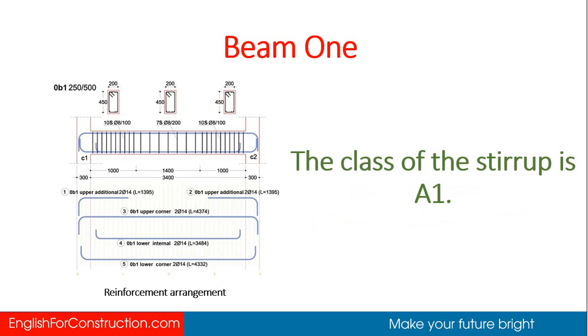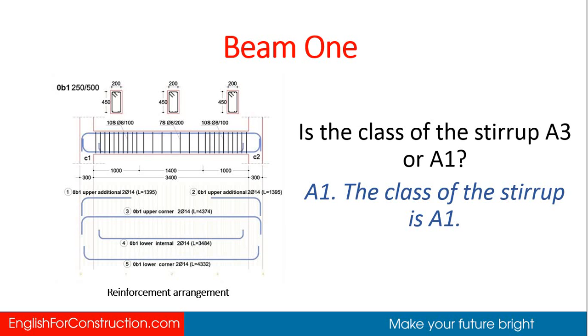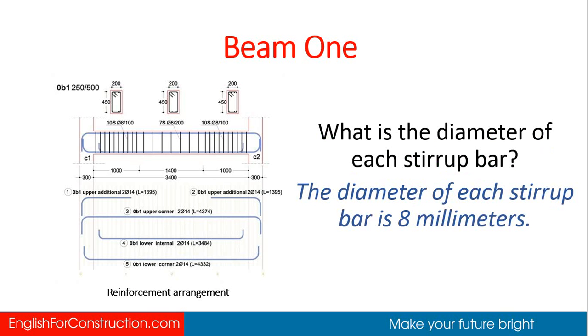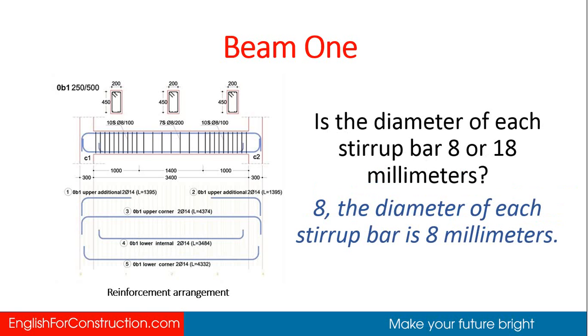The class of the stirrup is A1. What is the class of the stirrup? A1. Is it A3 or A1? A1. The diameter of each stirrup bar is 8 millimeters. Is the diameter 8 millimeters? Yes. Is it 8 or 18 millimeters? 8 millimeters.